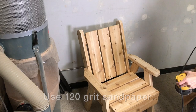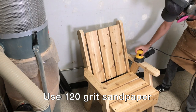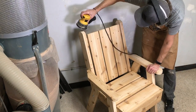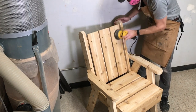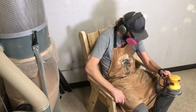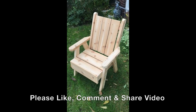Now we just need to do a final sanding of the chair. Make sure you have your P100 mask and eye protection, and use 120-grit sandpaper. Go over the entire chair — this will ensure that nobody picks up a splinter and will also make it ready for finishing, whether you apply a stain, a clear coat, or whatever you choose.